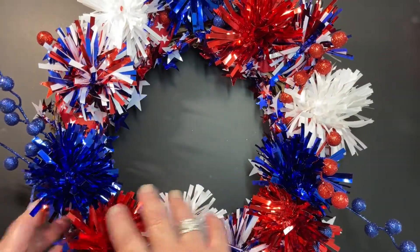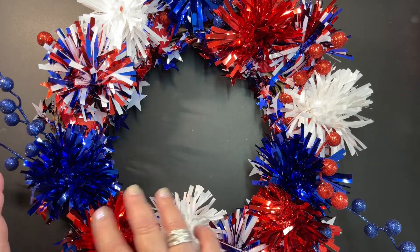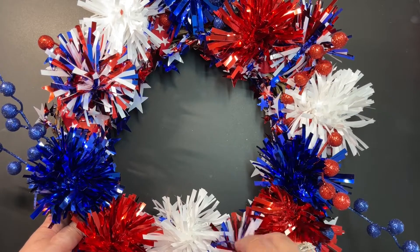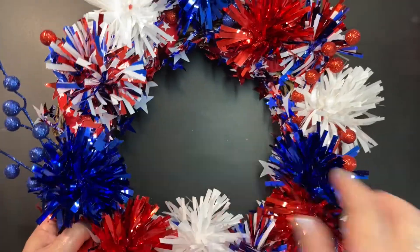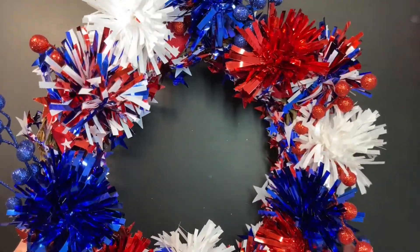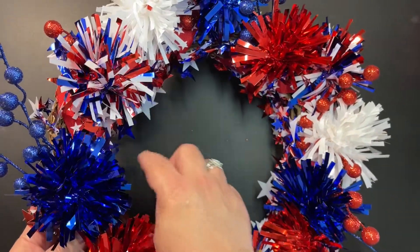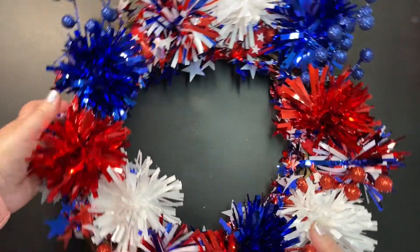These pom-poms were all together in a cluster — the red, white, and blue, and then the multi-color mix of red, white, and blue. And then they had these really pretty berries that have sparkle on them, so I added those to the wreath. I cut these off their wire stems and hot glued, and then did some wire wrapping.